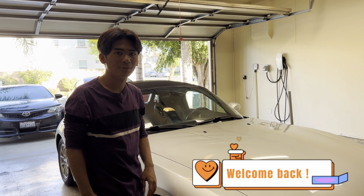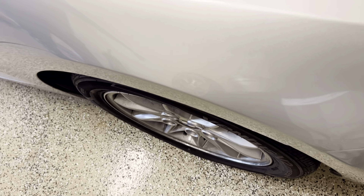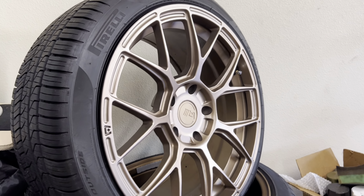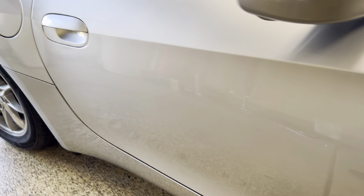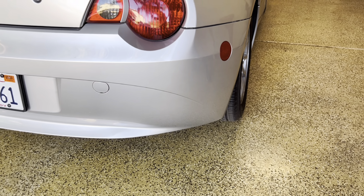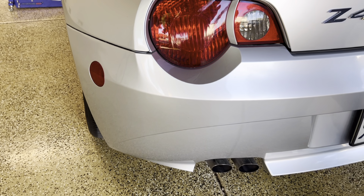This is a continuation of our last video. Today we're putting on the new wheels we just got — the Motegi wheels in bronze color, which will look really nice on our car. You can tell our current wheel fitment is just horrible, and the Z4 deserves better wheels. So that's what we're doing today — putting those wheels on right now.